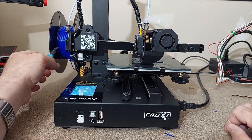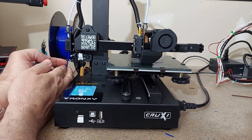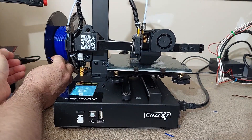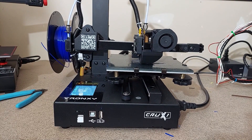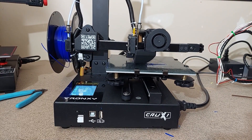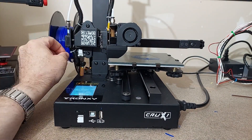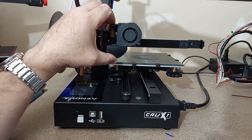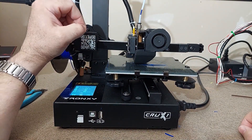We're going to test the filament runout sensor and see how Tronxy handles filament runout. I'm simply going to snip the filament before it reaches the sensor and wait a few minutes until the printer recognizes there is no filament. It's going to stop, come up to the corner, allow me to refeed some filament, and then I'll feed the extruder and hit print to continue. The only thing I wouldn't mind seeing is if it had to purge some filament first, but that's a simple fix in the firmware.